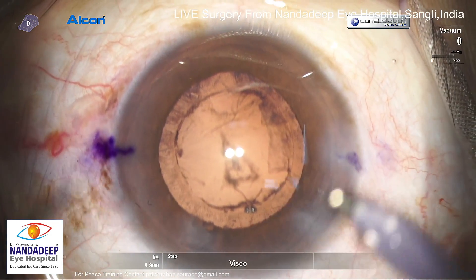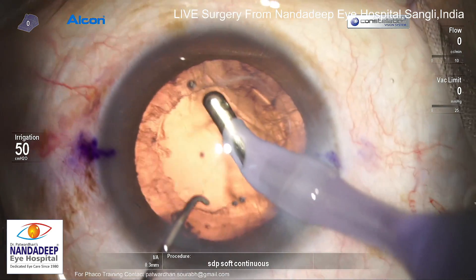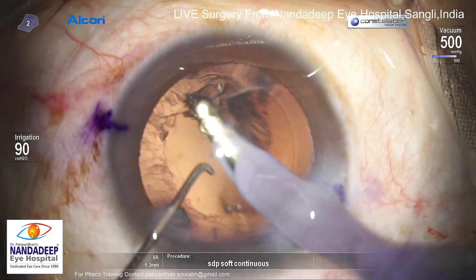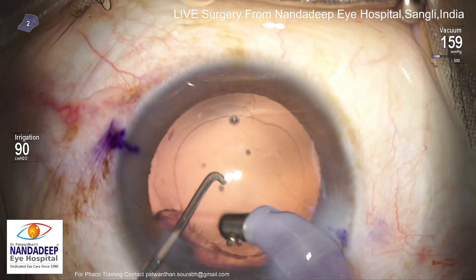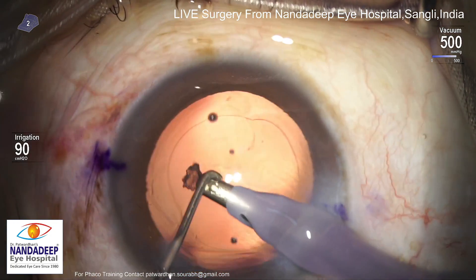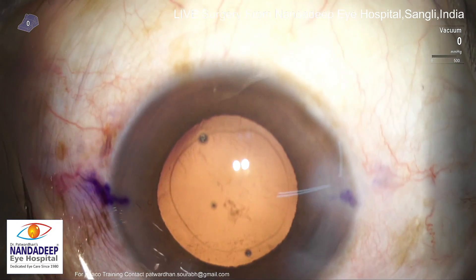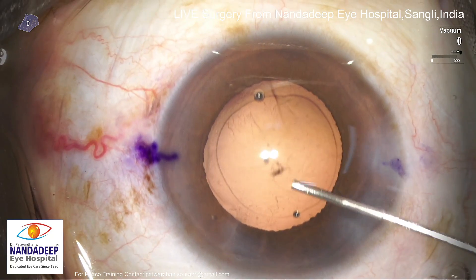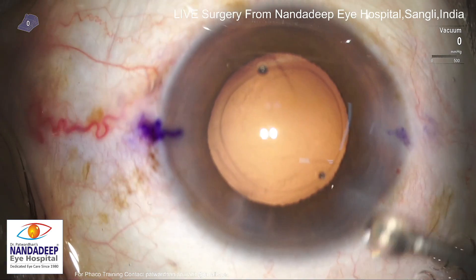Properly done mechanical job — I used a 1mm Sinski there. Nowadays I have shifted to 1.5mm Sinski because I can reach even deeper planes and the chopping is much better with 1.5mm. Cortex removal is done very quickly with venturi mode vacuum. There are a few posterior cortical fibers and I do the same even now — a hydro jet or hydro polish of the posterior capsule.